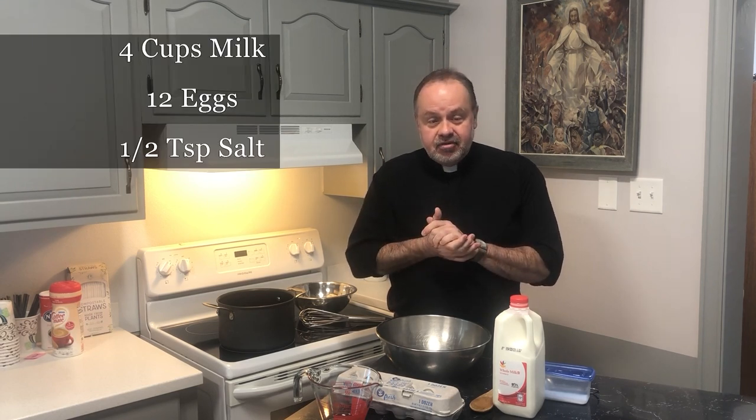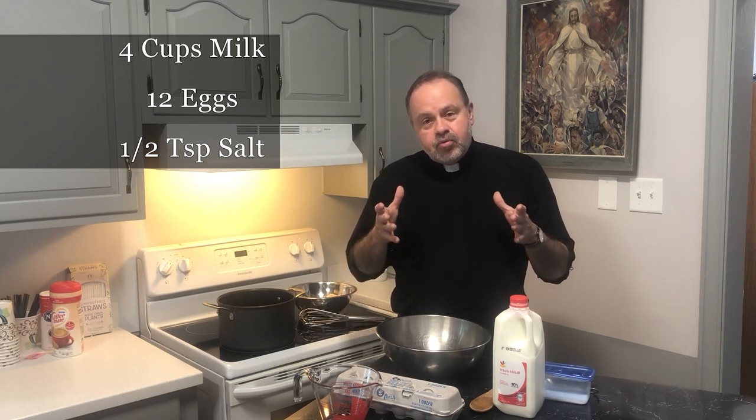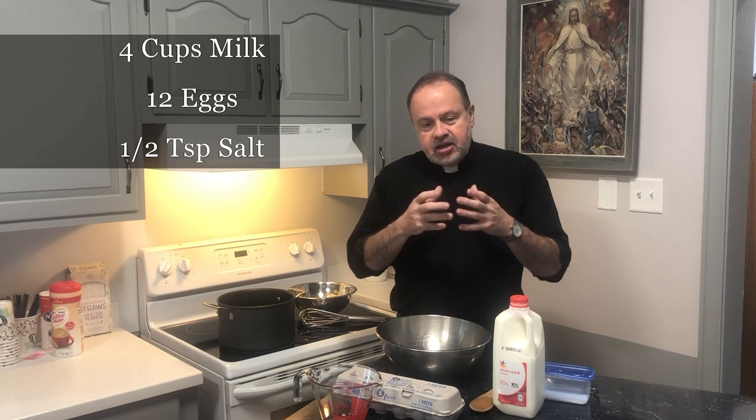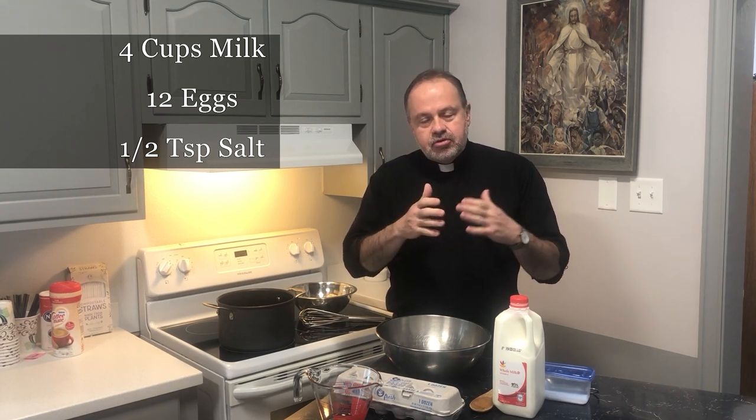It only has three ingredients: milk, eggs, and a little bit of salt. And what we're making is a cheese, an egg cheese. It's almost like a solidified custard. They would use this along with the ham, the kielbasa, the hard-boiled eggs, and the pasca bread on Easter Sunday as part of their meal. They would use this as the cheese.